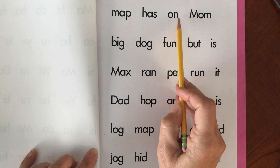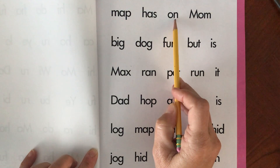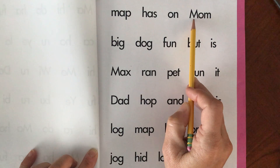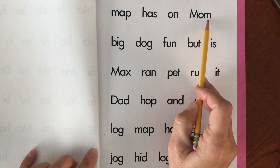On. Push them together. On. M-A-M. Push your sounds. Mom. Mom.